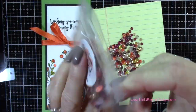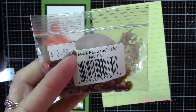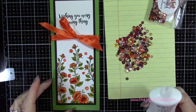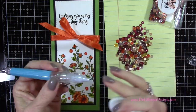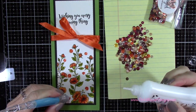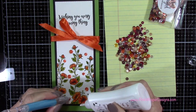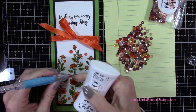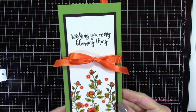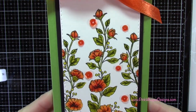With my Neat and Tangled sequin mix — this is the festive fall mix — I'm adding a few of those orangey colored sequins. I'm using my Silhouette pick-me-up tool, which has a sticky end that lets me easily pick them up and glue them in place. I went ahead and glued all of those down, and that just adds a little something special to the front of the card.